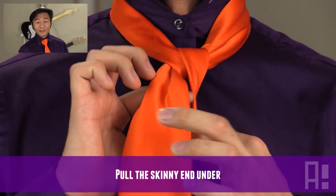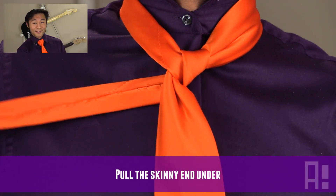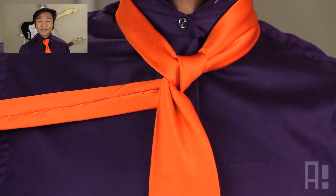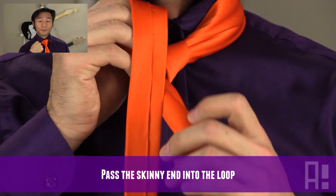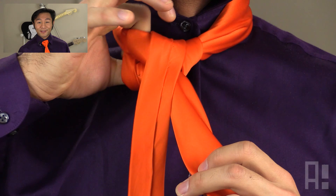Next, we'll take the skinnier end of the necktie and pull it underneath. Then we'll take that same end and pass it through from the outside into the center of the loop and have it go underneath everything else.